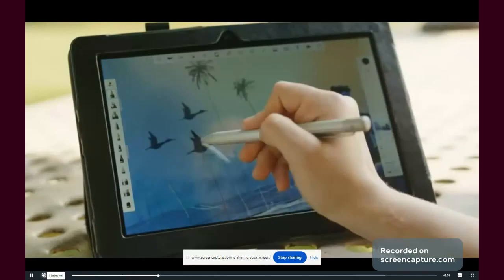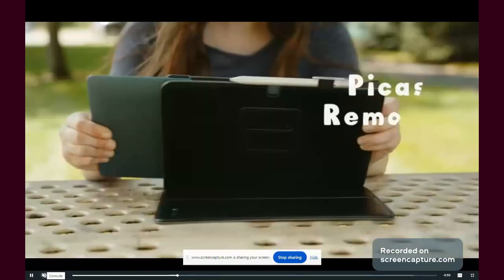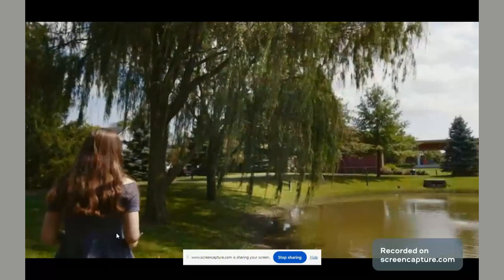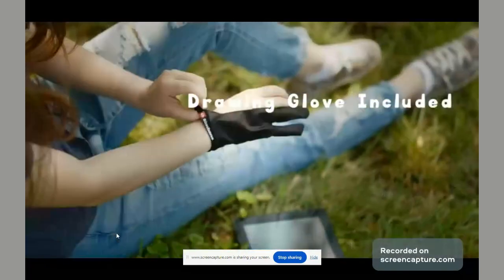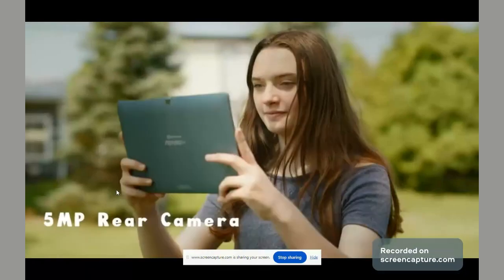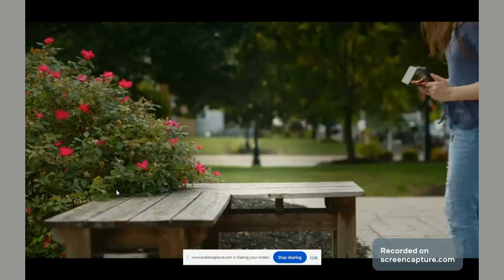The Picasso Tab X11 comes with several items in the box, including the tablet, a pen with battery inside, a SIM ejection tool — because the tablet has a microSD card slot — a flip case cover, an artist glove, a charger with interchangeable plugs, a USB-C to USB-C charging cable, a user guide, and warranty info. The tablet comes with a one-year warranty and a promo code for the Concepts sketching app, which is actually one of my favorite sketching apps on tablets.